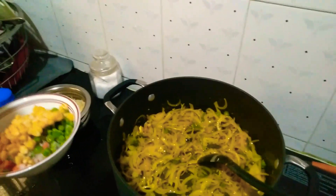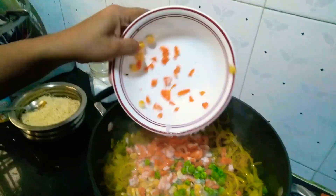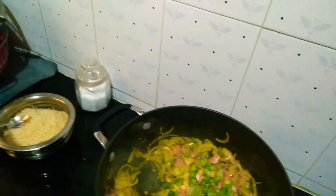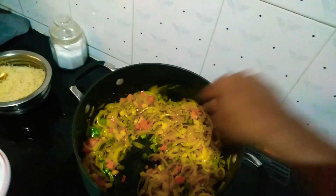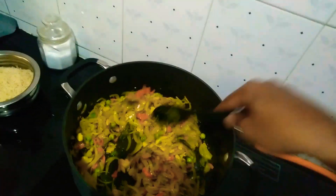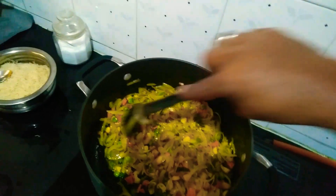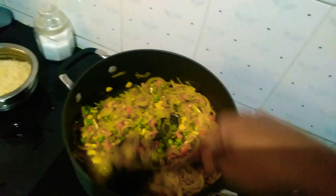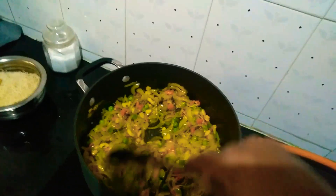Now we will add frozen green peas, some carrots, and corn. You will get frozen green peas and corn in the grocery store. For carrots, you can buy them from any shop, cut them, and freeze them so that whenever you need them it's easy to get the pre-cut ones. Whenever you get carrots, cut them and keep them in the deep freezer — it saves your time.